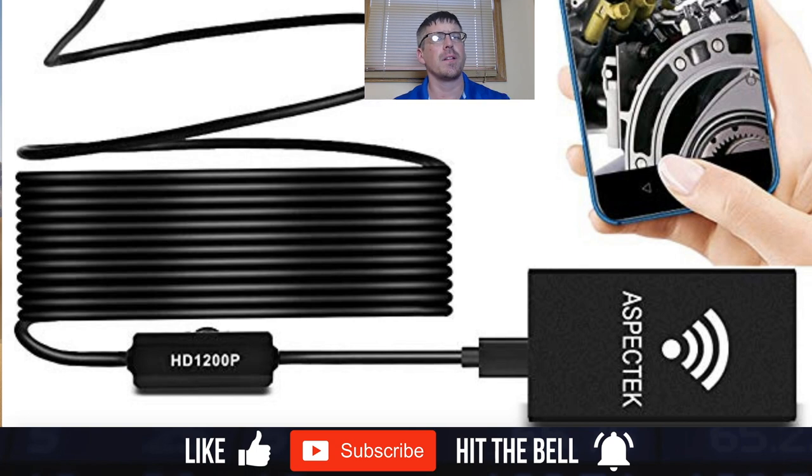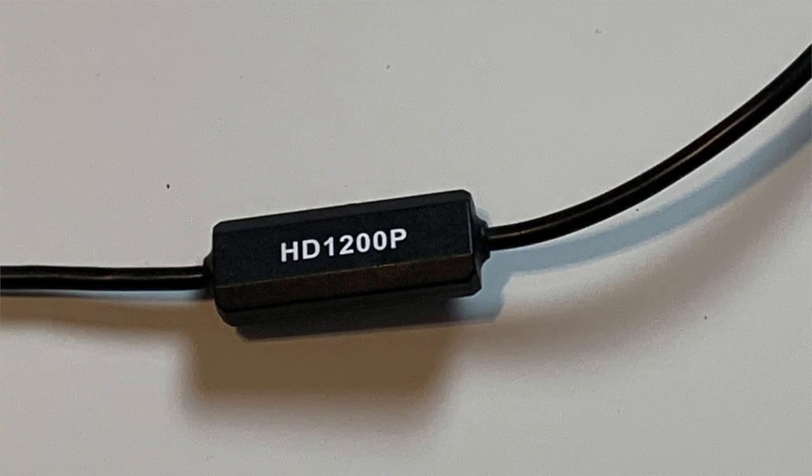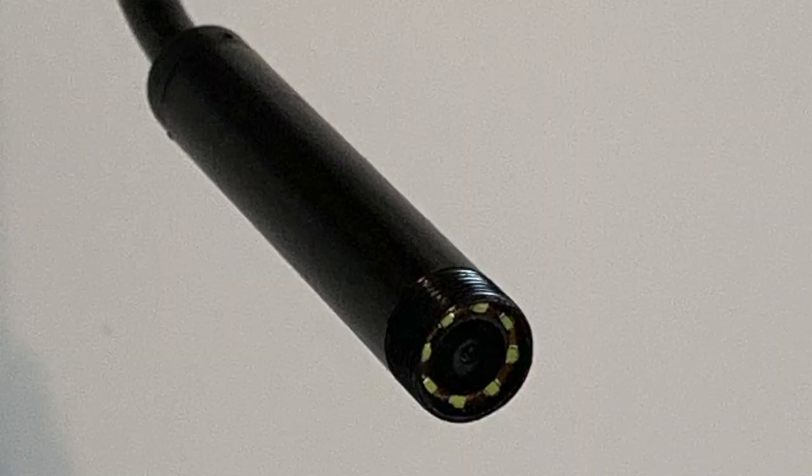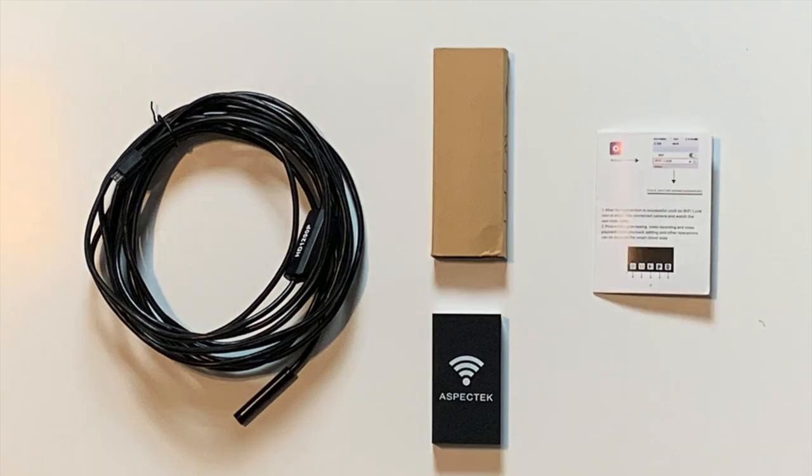I will have a listing for this product down in my comment section if you want to check it out. So this would be your endscope — it comes fully equipped with a power switch and the waterproof LED lens. We also have the wireless transmitter, which comes in a cardboard sheath, and this is what it looks like when you take it out.